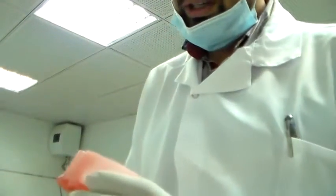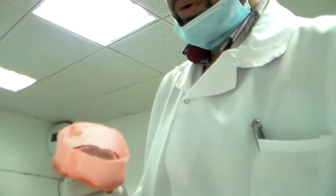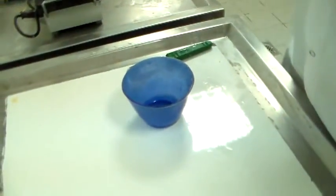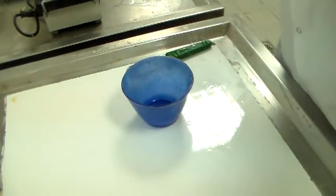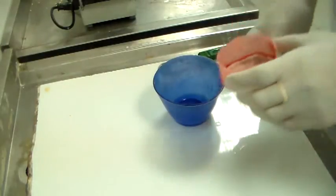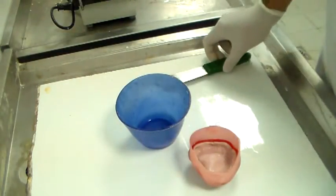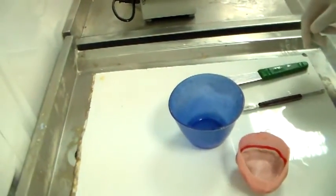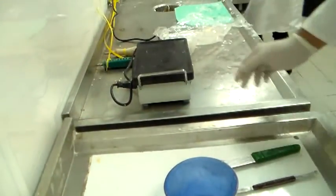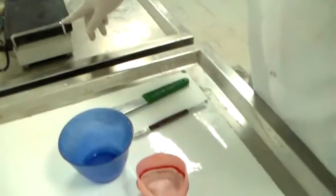They've come to the lab with the impression that it's beaded and boxed and we're going to pour it. I have my equipment here — my armamentarium. I have a rubber bowl, a spatula, a wax knife, and of course a vibrating unit, which is useful for removing the air bubbles from the stone.